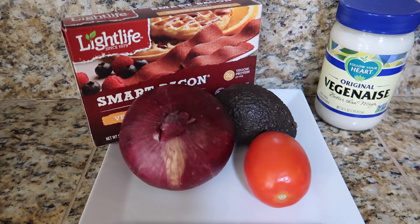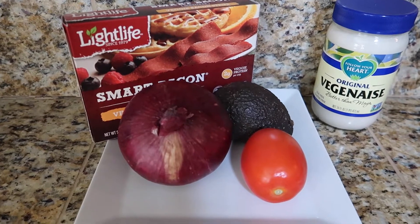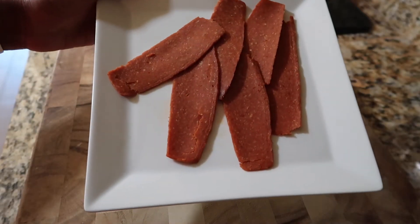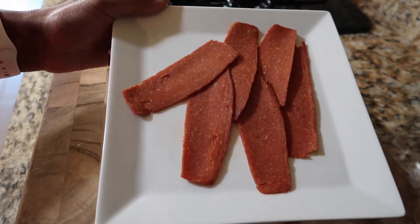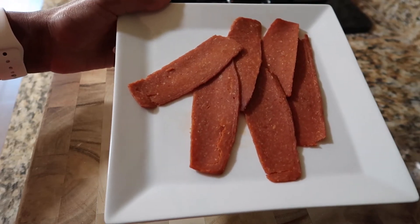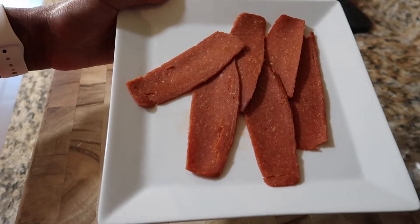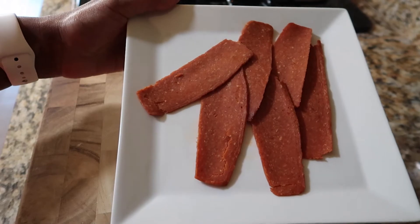Here are the ingredients that we are going to use for today. Not much, huh? But it makes an absolutely fabulous sandwich. This is what the veggie bacon strips look like when they first come out of the package. The first thing I like to do is put them on a microwavable plate and put them in the microwave for about 30 to 35 seconds. Anything longer and they'll start getting hard and almost too crunchy to even bite into. So the first step is just microwave these strips for 30 to 35 seconds.